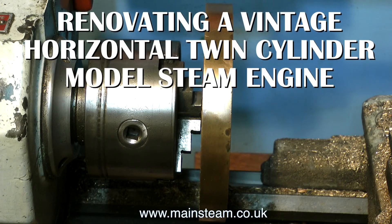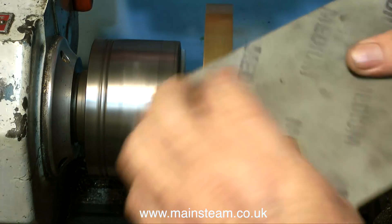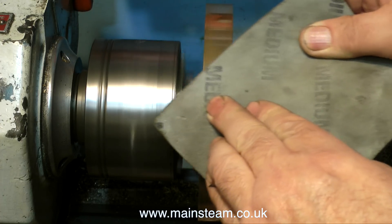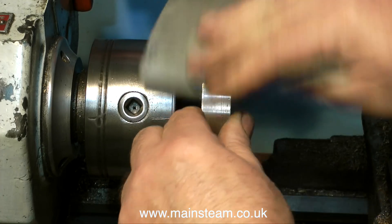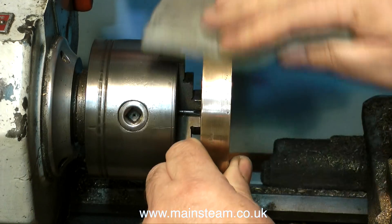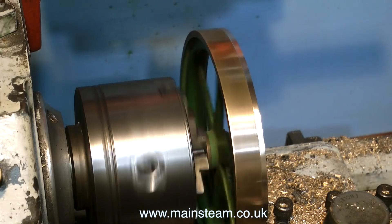This is part eight of renovating a vintage horizontal twin-cylinder model steam engine, covering the re-machining of the flywheels. Both flywheels have got badly damaged over the years. Initially using sandpaper I'm getting nowhere, and I notice the flywheels are quite wobbly — the mandrel isn't wobbly, it's quite straight, the same mandrel as used for the pulleys. After a few attempts with sandpaper I gave it up — there are too many dings and some very deep corrosion. In common with the pulleys, the best way out is to do a light re-machining of the flywheel.